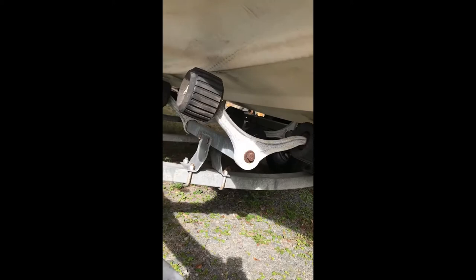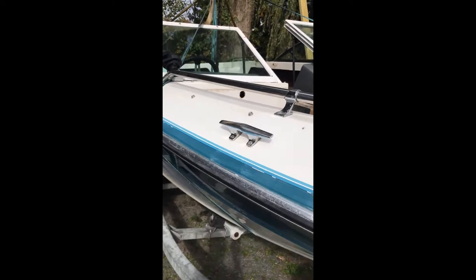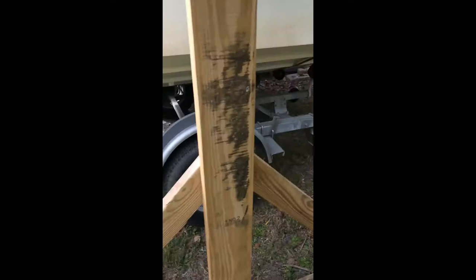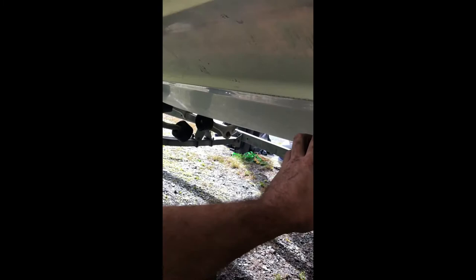I'm at the point where I'm debating if I want to do this or not. This has been a little more challenging than I had originally planned, and honestly the boat has a lot more weight than I kind of thought it would. So I'm kind of at the point of — do I commit? Pull the trailer out? Just the alignment alone, getting this thing back on, is probably going to be a nightmare.